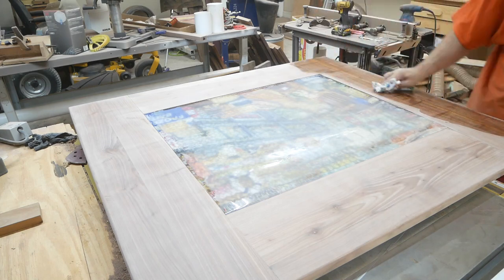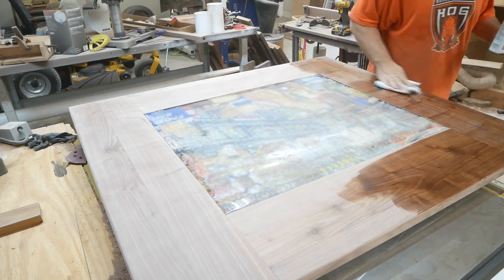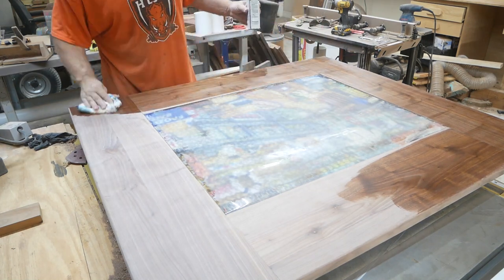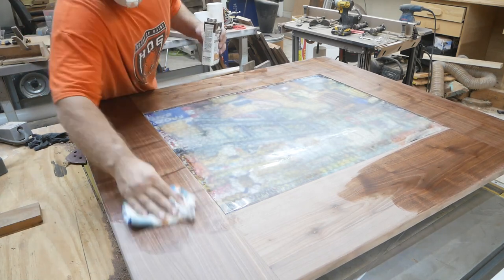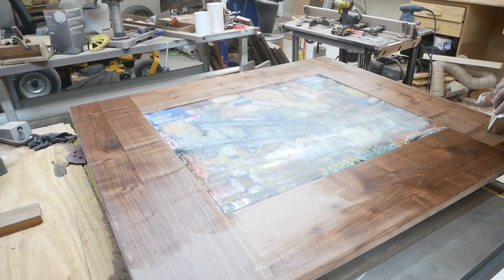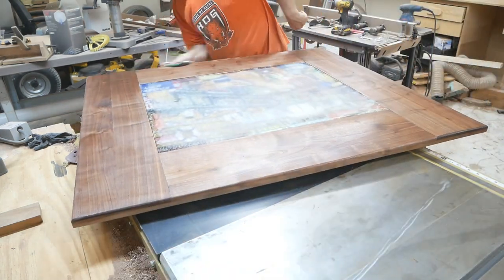I used Watco Natural finish. Walnut really doesn't need any help — put some clear coat on walnut and it's going to be beautiful, as you can tell right here. Walnut definitely has some nice character to it. Love working with that wood.